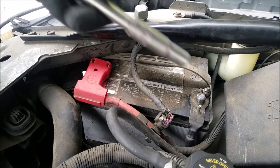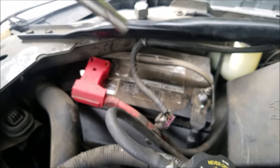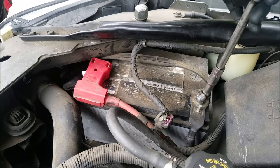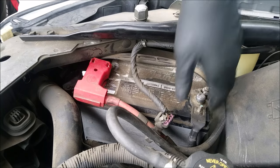The first thing you'll want to do is disconnect the battery. For this you'll need a 10 millimeter socket to loosen and remove the battery terminal. I always remove the negative because it is a safer terminal to remove, and you'll want to tuck it away so it doesn't somehow touch the battery.